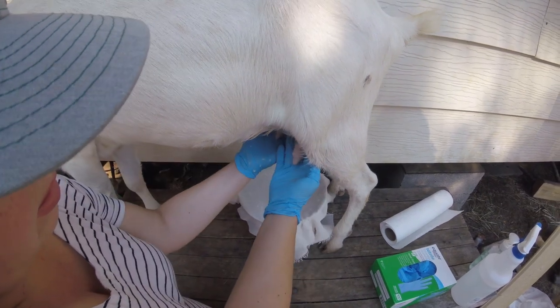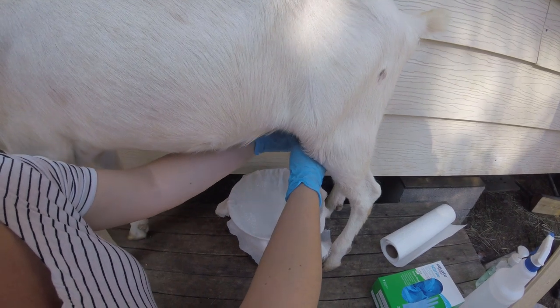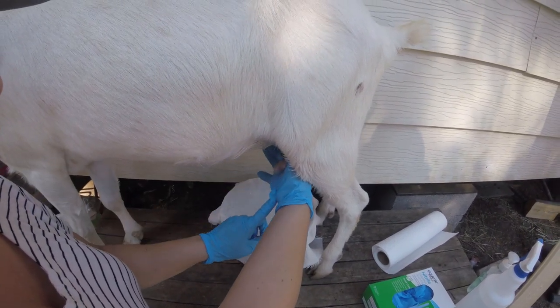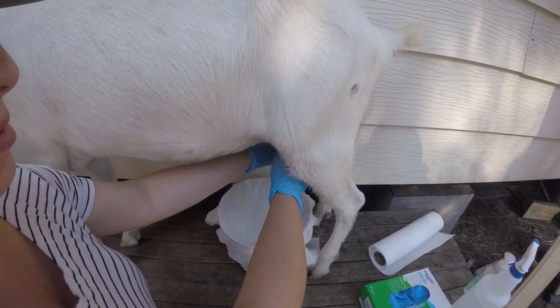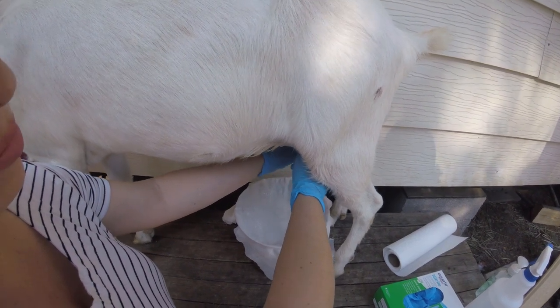She's got much smaller udders than any typical goat. The gloves keep the milk, when it slides down your hand, from getting on your palms and into the milk bucket. So that's one more layer of protection while you're milking.